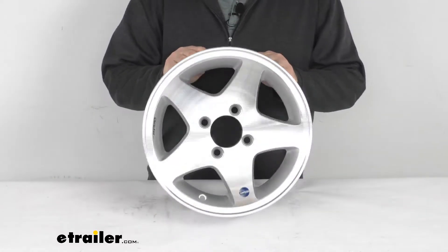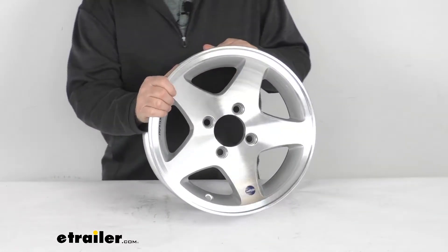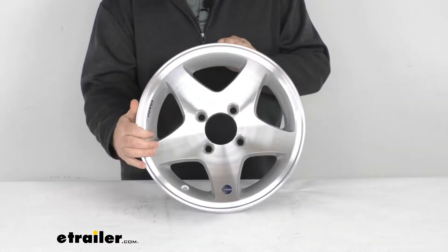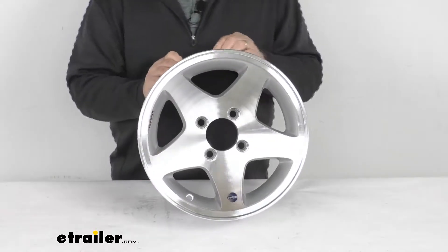Hello everybody, this is Jeff at eTrailer.com. Today we're going to take a look at this 13-inch by 5-inch silver aluminum high-spec series 04 trailer wheel with the 4-on-4-inch bolt pattern.